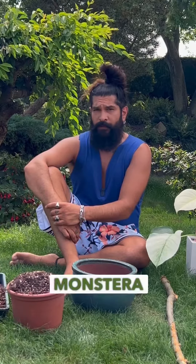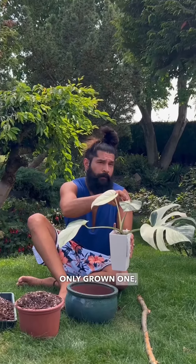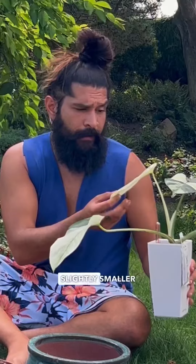Many of you have asked if my mint monstera is still alive. The answer is yes, and it's not only grown one but two new leaves. Slightly smaller than I expected. Disappointing.